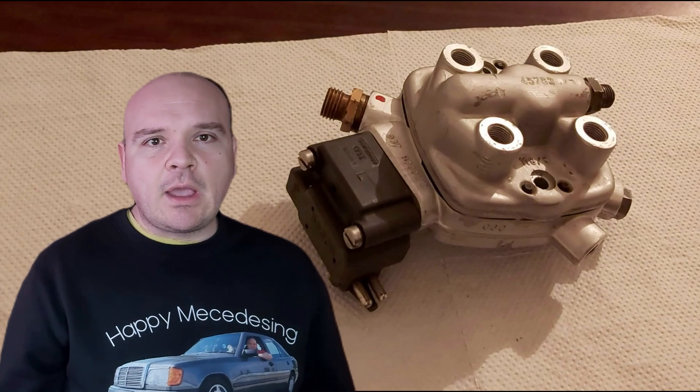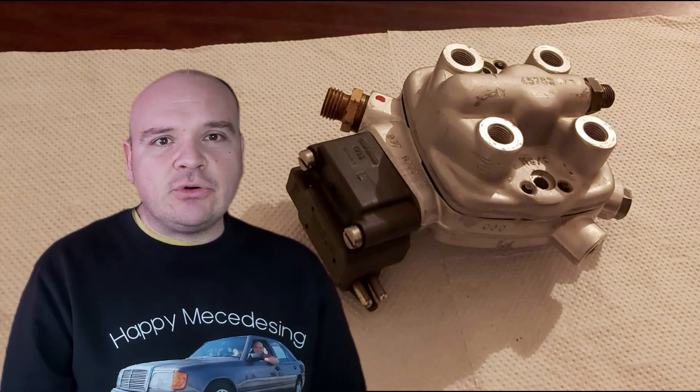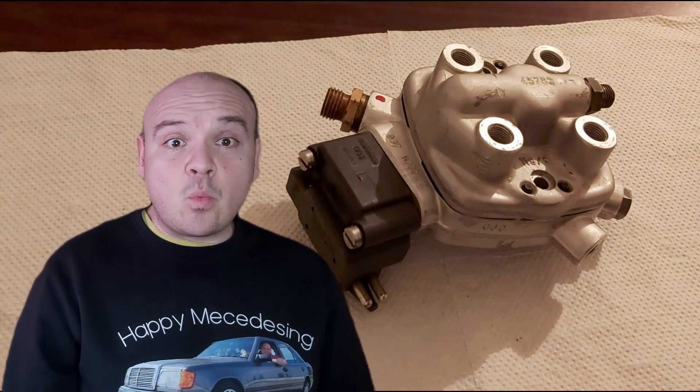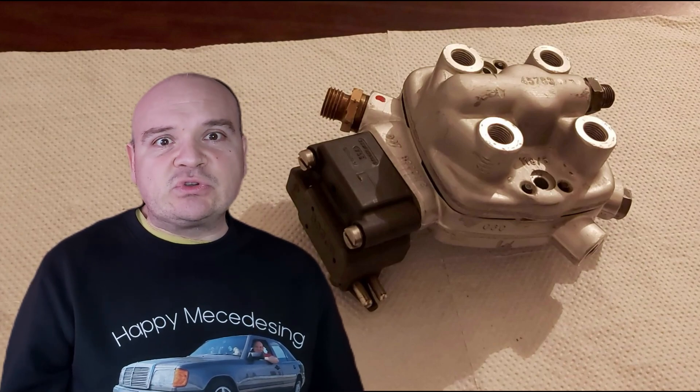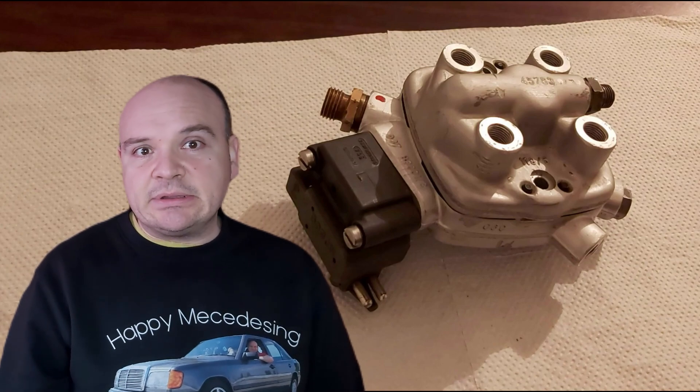Until now I've been teaching you everything I was reading about the KE Jetronic, studying it and so on. But now I want to tell you that there are some things in the manuals which are not as they are supposed to be in reality. Something is wrong there.